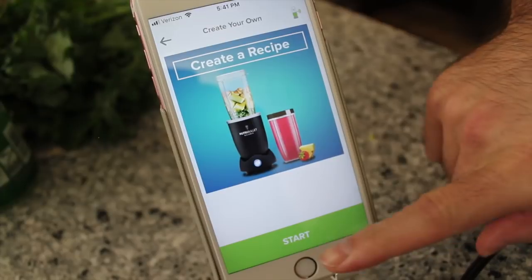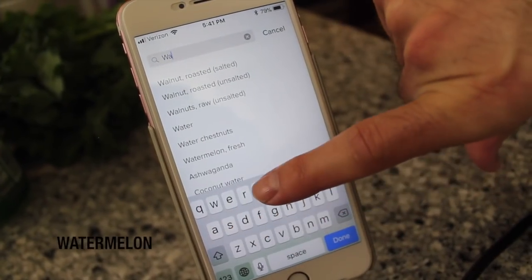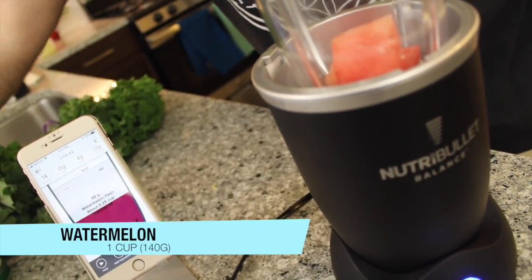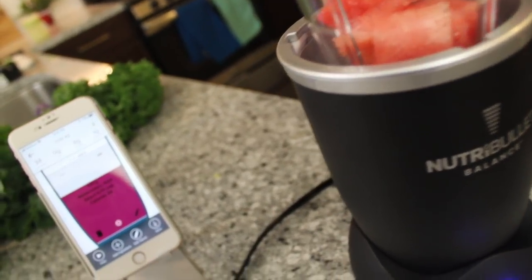This next one we're going to be calling the Summer Holiday. That's right, it's very tropical — watermelon, coconut, et cetera. So we're going to create our own. We're hitting start, and now we're going to enter the ingredient name. We're going to start with some watermelon. So now it's recording for me how many grams there are, how many cups, so I don't even need to measure it — I can just keep putting it in until it's a cup.